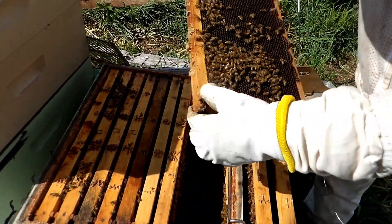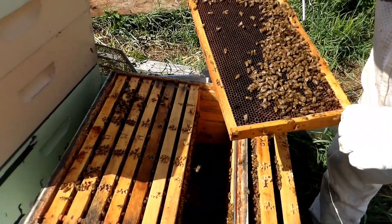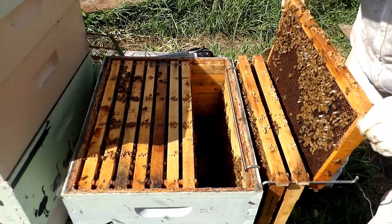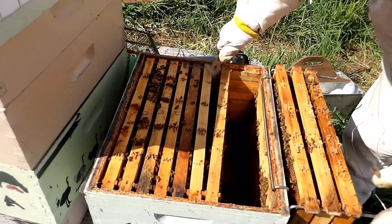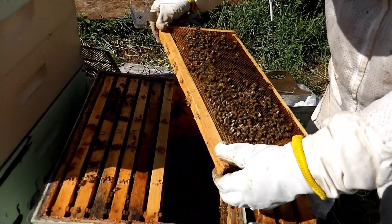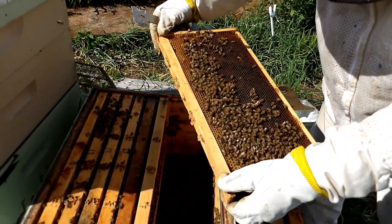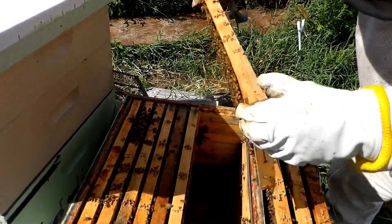Let's see what we have — more resources. No eggs in this one yet, which is usual for a new queen. She's not going to be able to fill up every single frame right away. Here are the empty queen cells that they tore down once she hatched. So she definitely hatched.